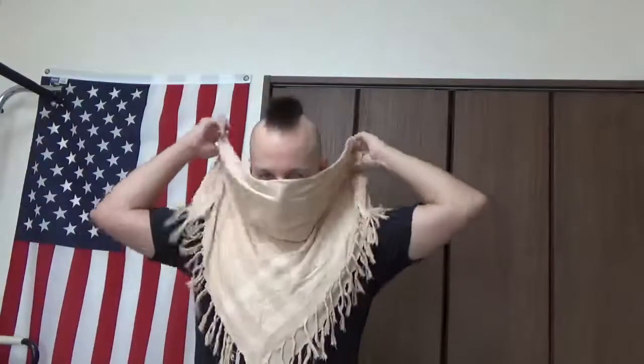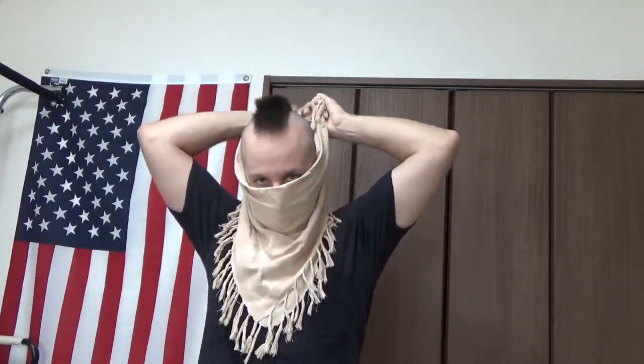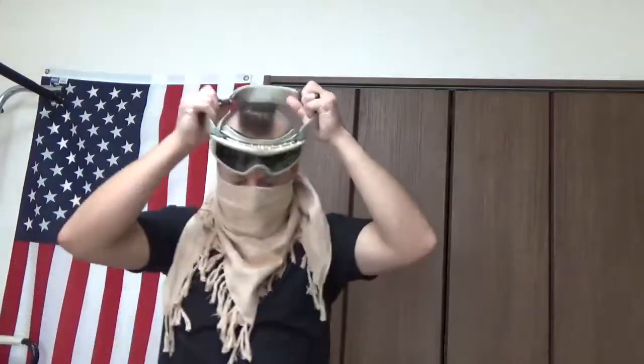First use — if you want to do your business casual hipster setup — you just put that over your face, get a little tie in the back here like so, wrap that over, and boom. Here's part one: face is protected. And you can throw your goggles on, boom. And it's sexy time, and that's all there is to it. Pretty simple, straightforward, easy way to use it.